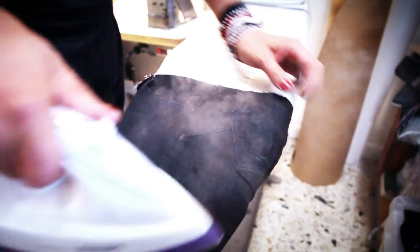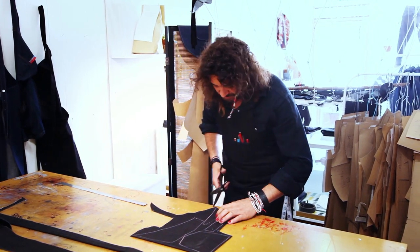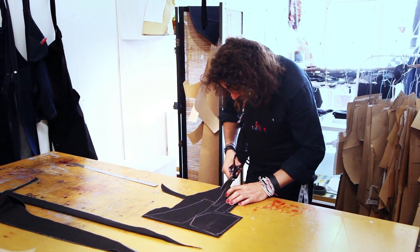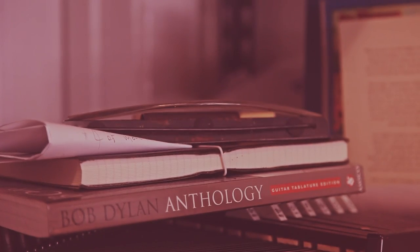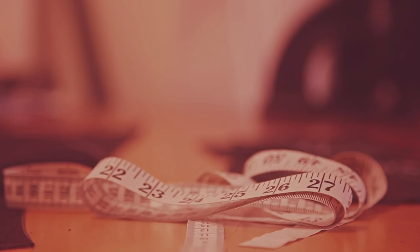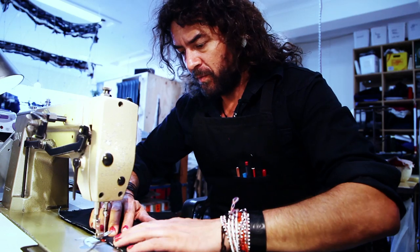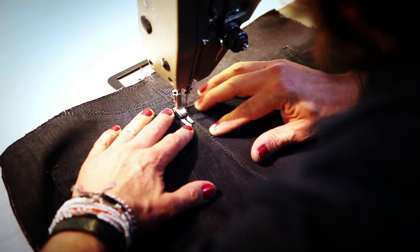We're only as good as our last pair of jeans, so we rely heavily on word of mouth. I'm just top stitching the rise now, and that'll be the backs ready to join up to the front soon as I finish them.